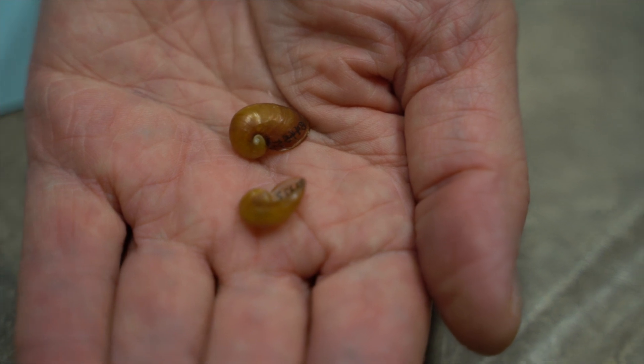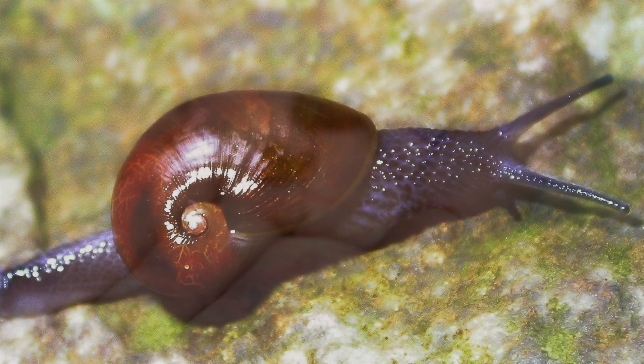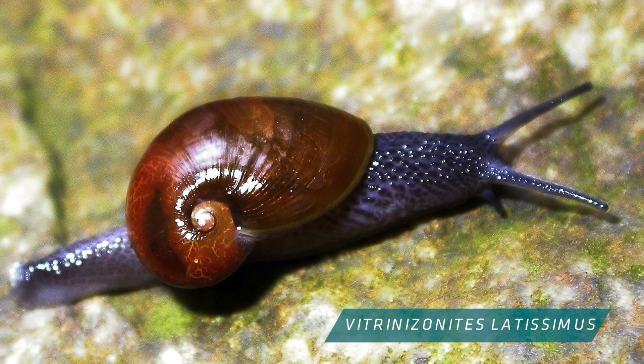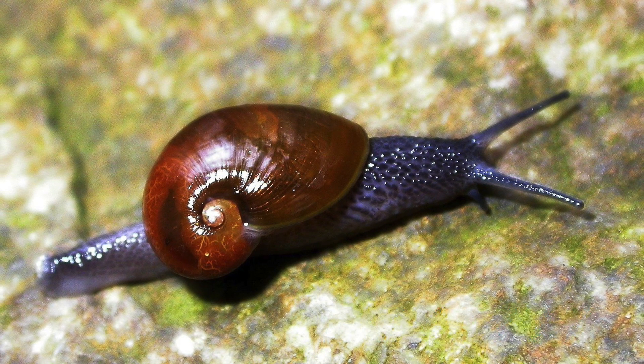Here I'm picking up the shell of one of our semi-slugs from the Great Smoky Mountains. This is a shell that coils just a few times, and the shell is way too small for the animal to pull back into. So this is called a semi-slug, and it's got a hump on its back that holds the internal organs.